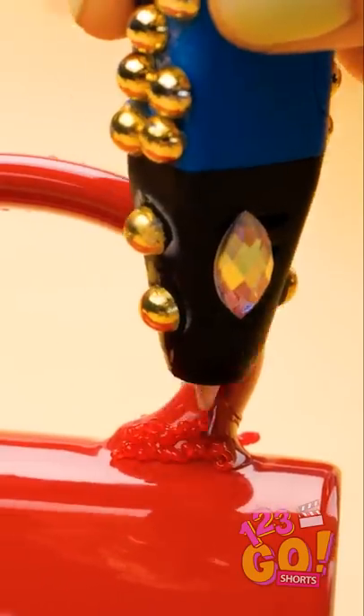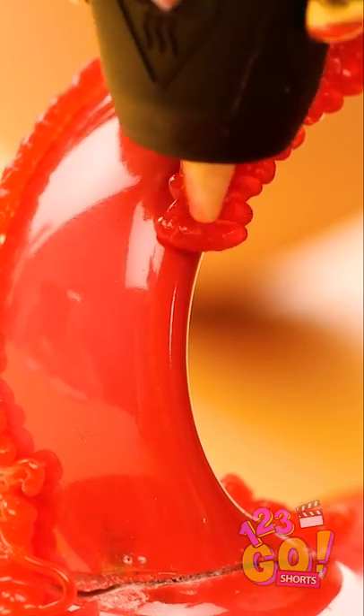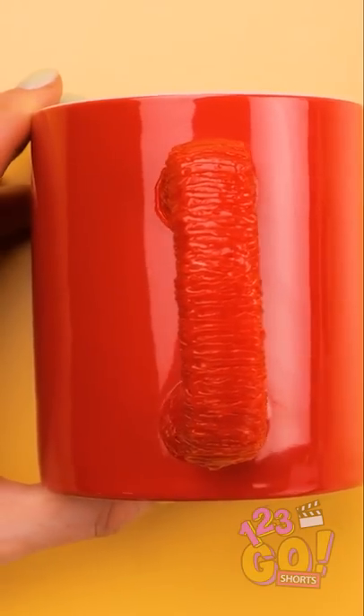One side done, now onto the other. I'll just do the same thing here. Almost done with this side. There we go! And now to make sure I've got the top and bottom, too! The handle's the most important part of the mug, so I've gotta make sure it's secure. Done! And the handle's holding, too!